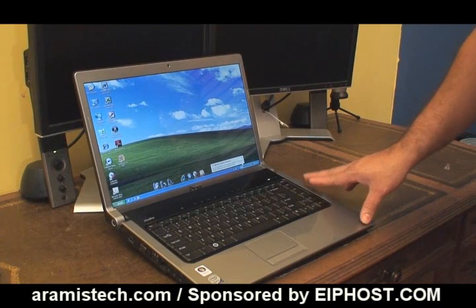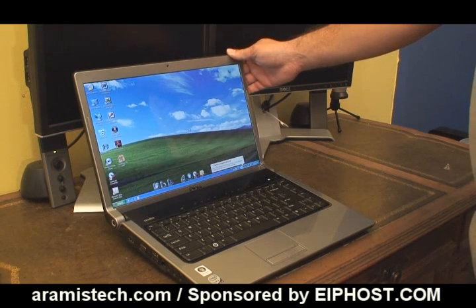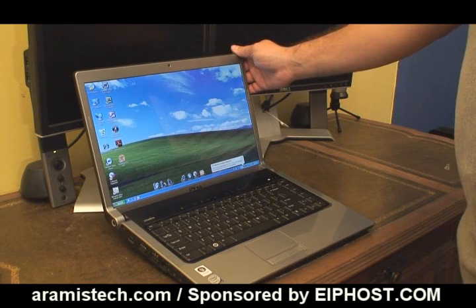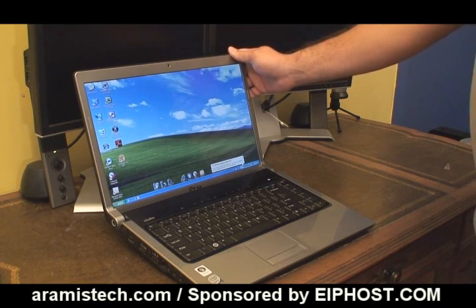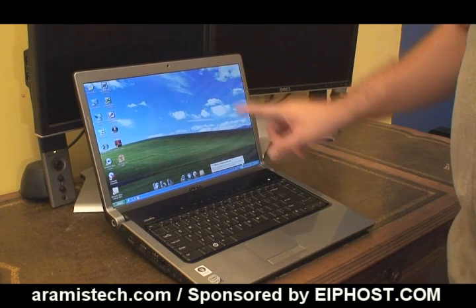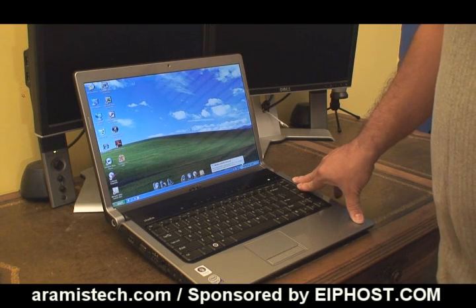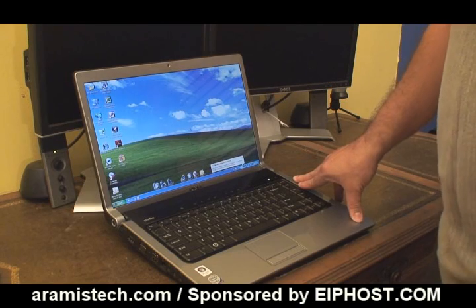Here we have the Dell Studio 1535, and as you can see on the screen, I already have Windows XP on it — Windows XP 32-bit. For those of you that want to put this version on it and remove the 64-bit, because of driver compatibility or old software that doesn't run in 64-bit, this is the opportunity to do it. Visit airmstech.com for the drivers. There are two things you need to change in the BIOS in order to install Windows XP, and I'll show you a brief clip after the video.